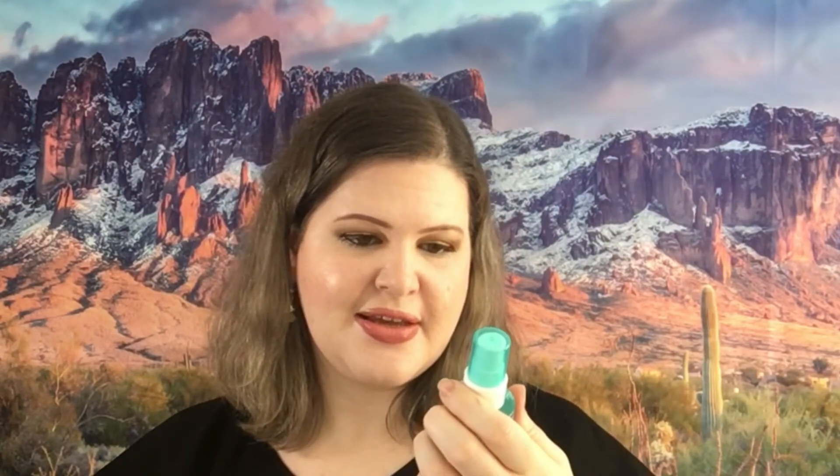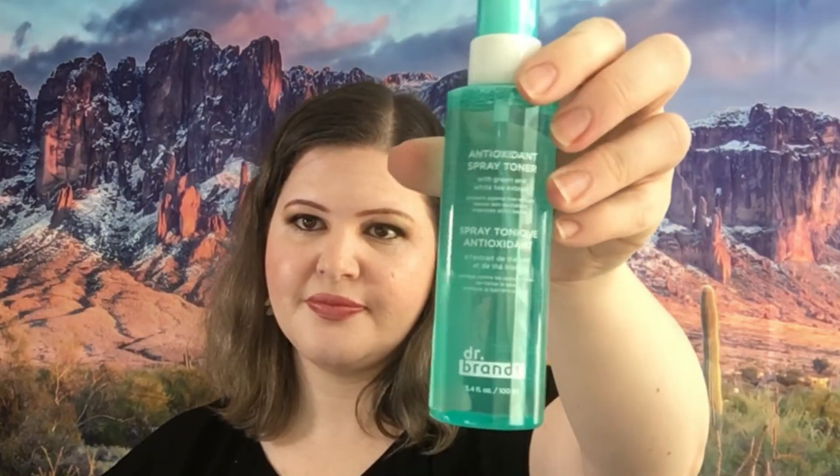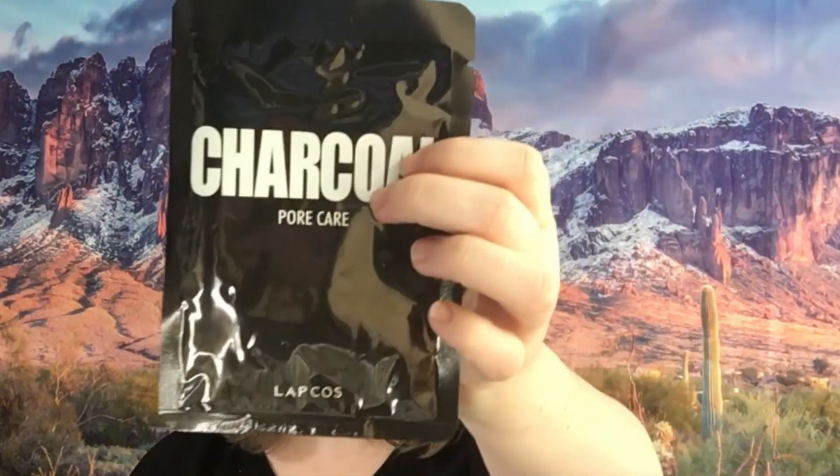We have the Watermelon Superfood Two-in-One Cleanser Makeup Remover by Dr. Botanicals, and the Dr. Brandt Antioxidant Spray Toner. There is a Brow Full Out Brow Gel — this is a tinted volumizing brow gel. I don't really have eyebrows so that is why this is in it. It's in shade Soft Brunette. We have a charcoal pore care mascara by La Coast. Then there is a Freematic Blush by Dose in shade Zane Orange.